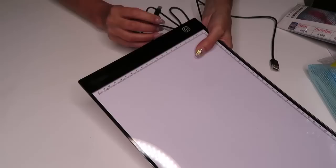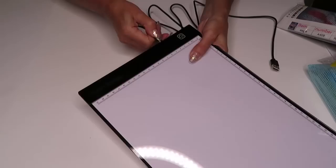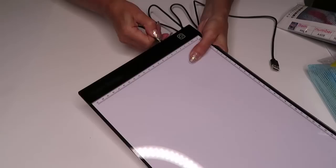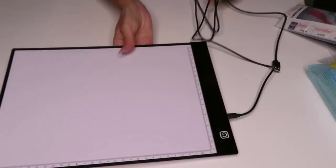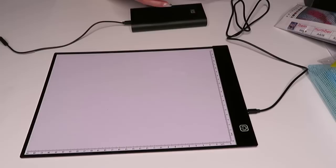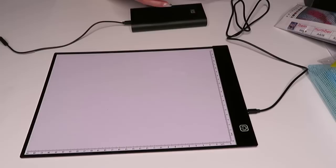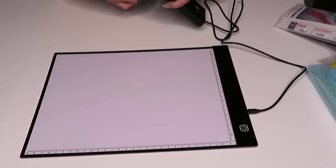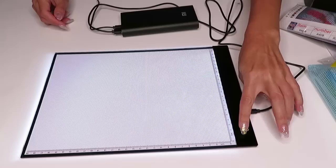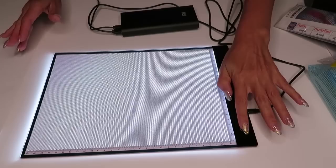This PR box was sent to me to review absolutely free. I connected the board and plugged in my portable charger. Let's see how this works. It has three brightness settings.